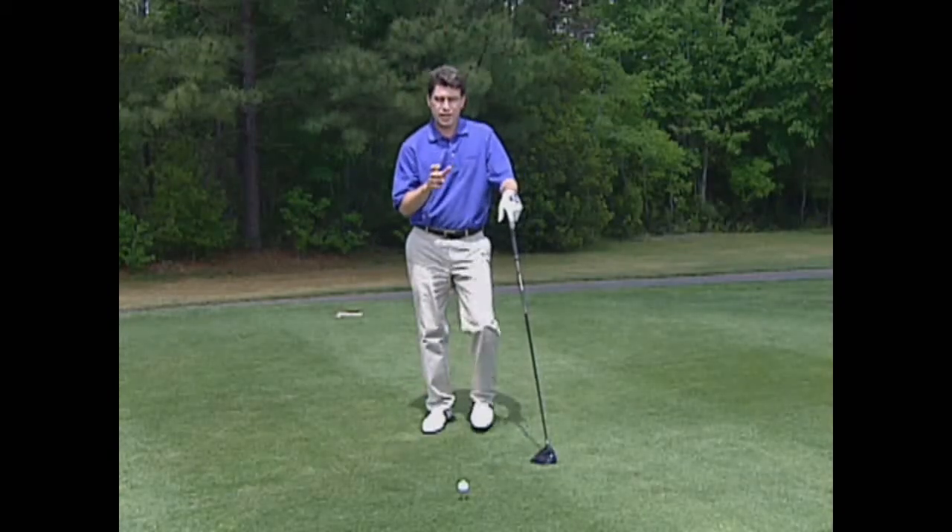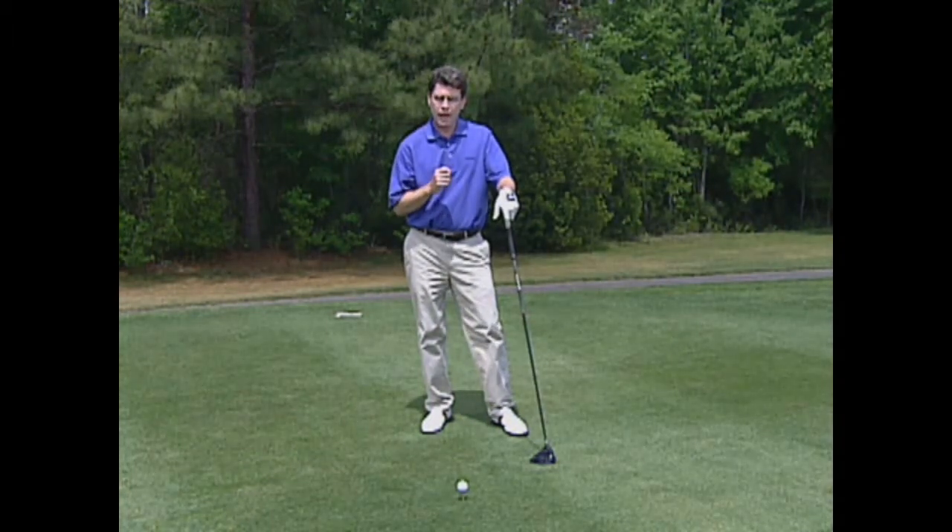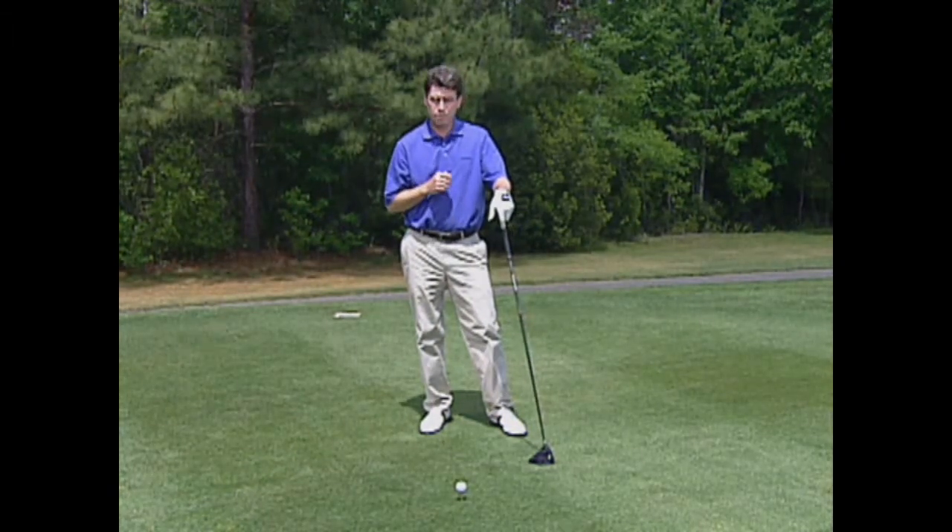So if this sounds like you — you're thick up top, maybe you lack that flexibility — give this move a try and it might be your key to bombing it off the tee.